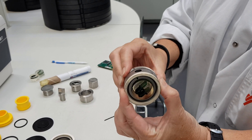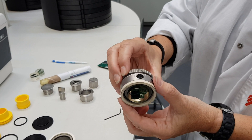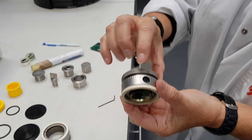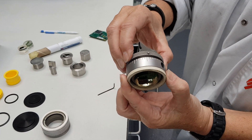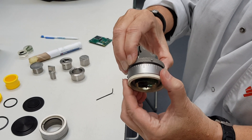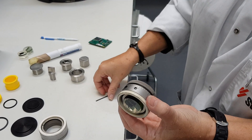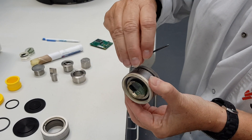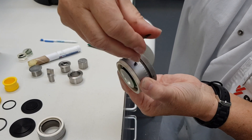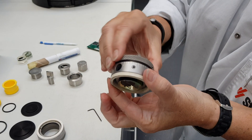Now I can turn this one. I can always look here to see how much I would like to remove. In this case, let's say I would like to remove 700 microns. So I go 100, 200, 300, 400, 500, 600, 700. And when I'm here, I close this screw here to fix the thread and fix the positioning. So now I cannot move it anymore.